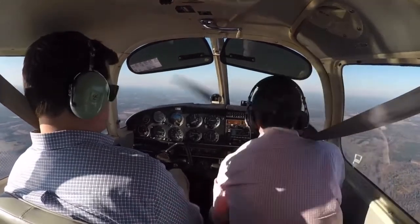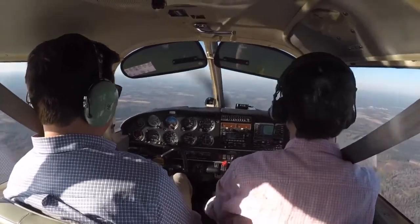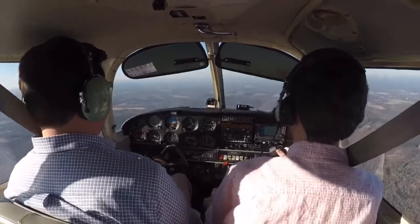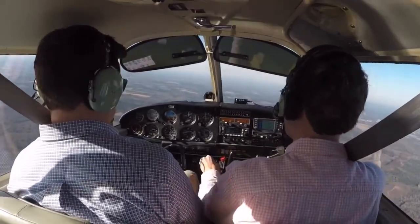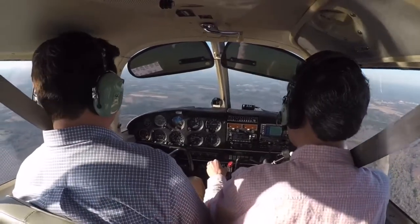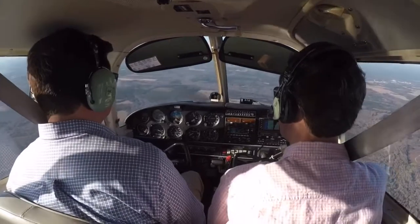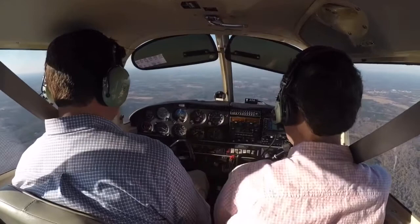I'm going to extend a notch of flaps. There comes a second notch of flaps. There's a third notch of flaps, so it's a full flap landing. The VSI shows 500 feet per minute down. The altimeter checks. And the airspeed is between 70 and 80.